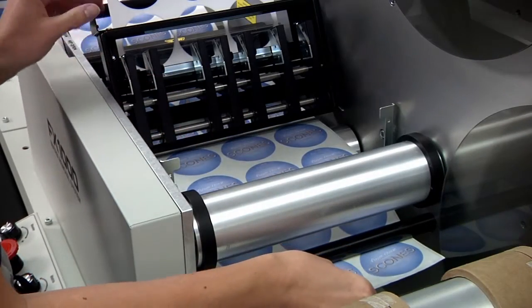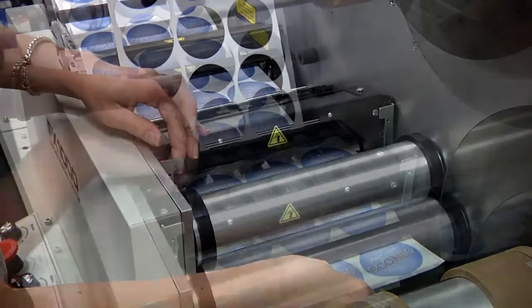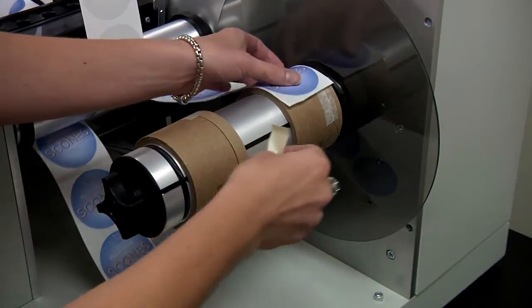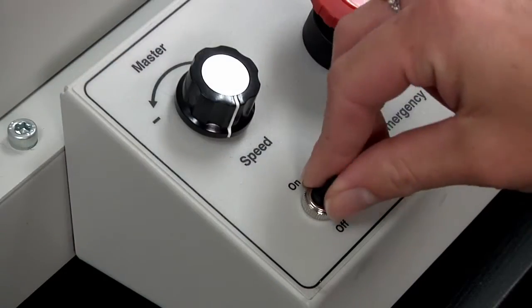Guide the labels through the slitter station. Adjust the slitters to the proper settings for your labels and tape the label strips onto separate cores on the rewind mandrels. Then turn the dial to start the job.